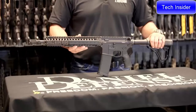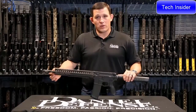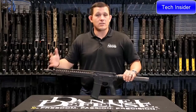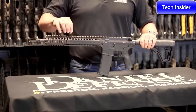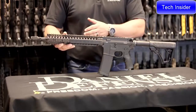This rifle ships standard with a 14.5-inch pinned and welded barrel with an extended flash hider, making the overall length of the barrel 16 inches and therefore not an NFA item. The gun also ships with our RIS2 rail system. In this configuration you're seeing it in flat dark earth, but you can also get it in black, and you can also get the entire rifle in mil-spec plus.